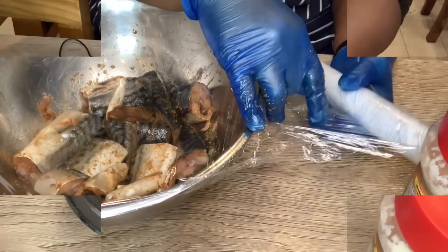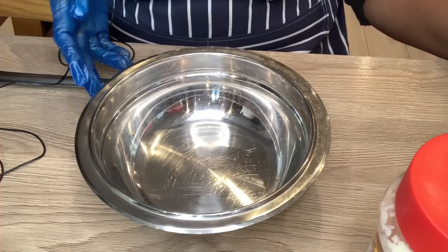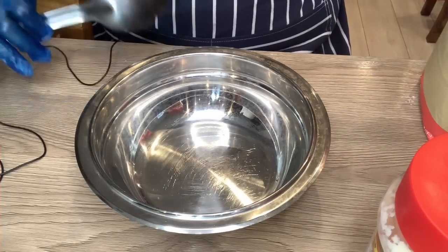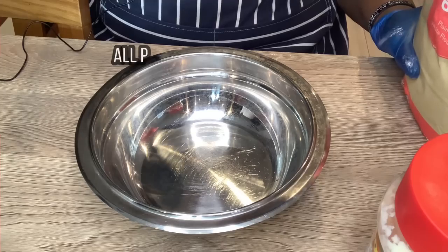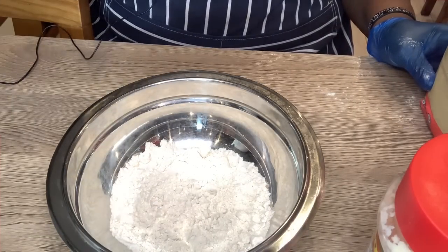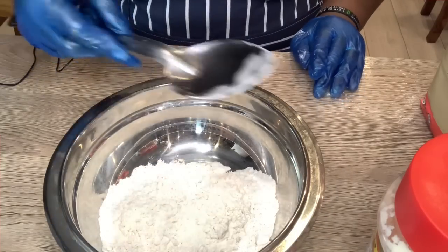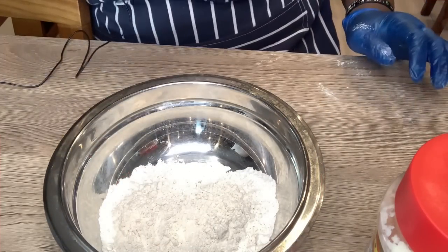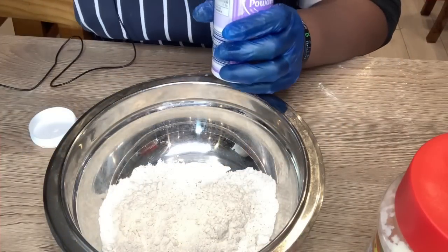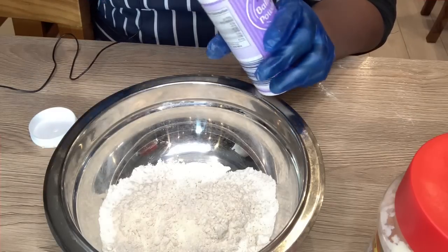So how are we going to achieve the crispiness on the fish? By adding flour. Some people tend to add corn flour, some people tend to add potato starch, but I'm using flour. I'm adding what I would say is equivalent to one cup of flour, and then I'm also using a bit of baking powder - a teaspoon of baking powder.